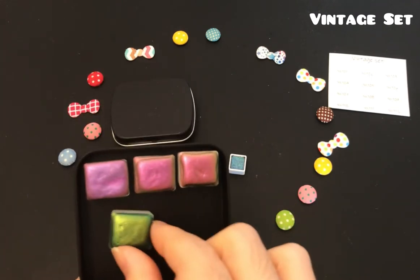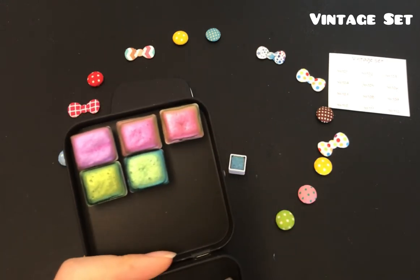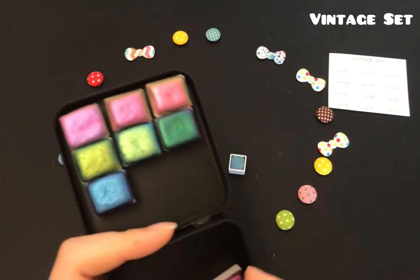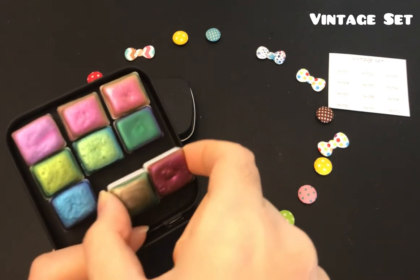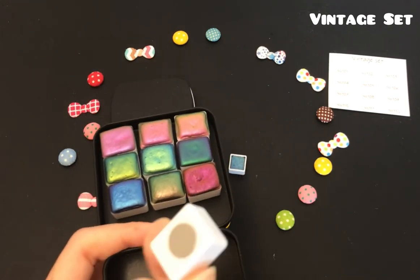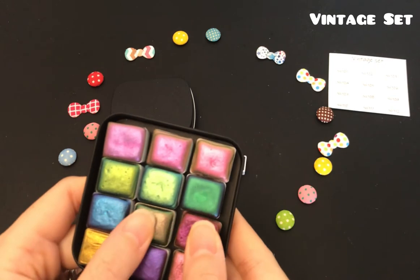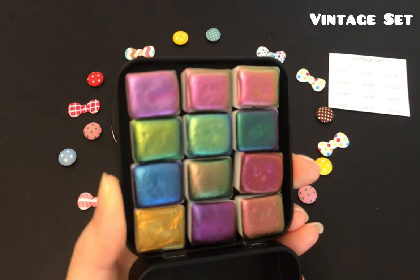But now I'm worried — what if they're not in their order? I might have to pull out my trusty Instagram and find Ginny's Etsy shop and see if I can make sure that the colors match the numbers and they're placed in their proper order. Yeah, none of them do have the numbers on them. But look at how pretty they are.